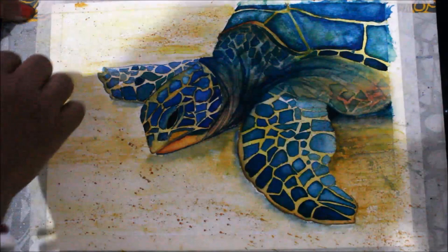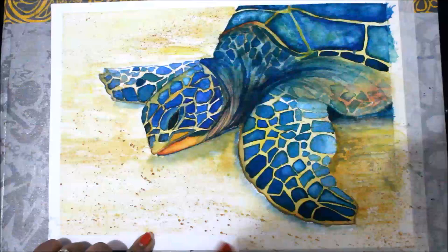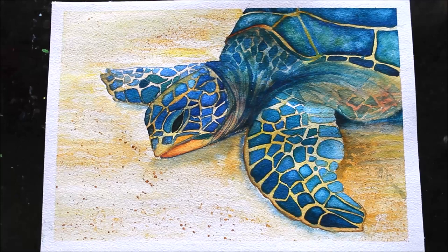Now friends, your watercolor painting has got dried up, so I'll remove this tape. This is how our watercolor painting looks when it has got dried up and completed. Please do tell me in the comments below how you found it. If you did like this video, please do like and subscribe to my channel. Thank you for watching.